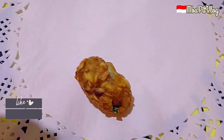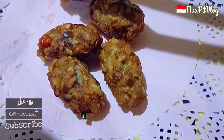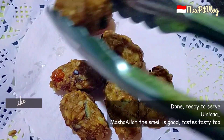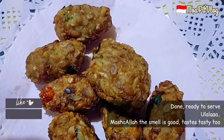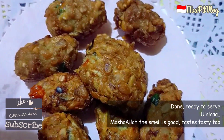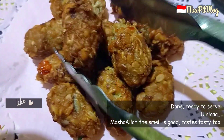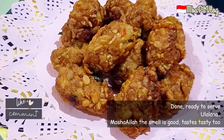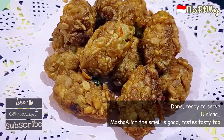Selamat menikmati. Taraaa — tempe mendol buatan Mbak Mintul sudah mateng ini guys, enak banget!